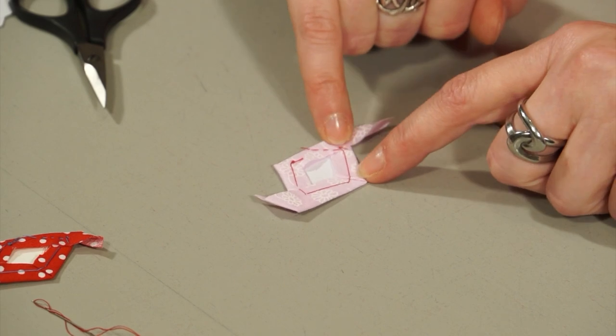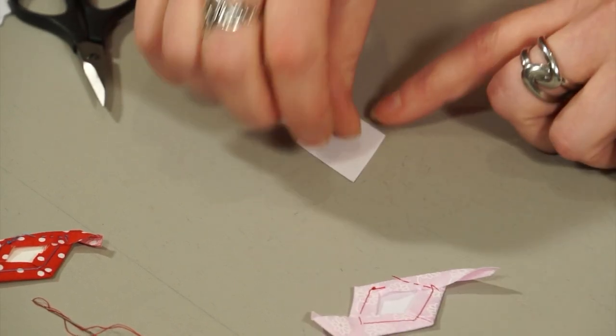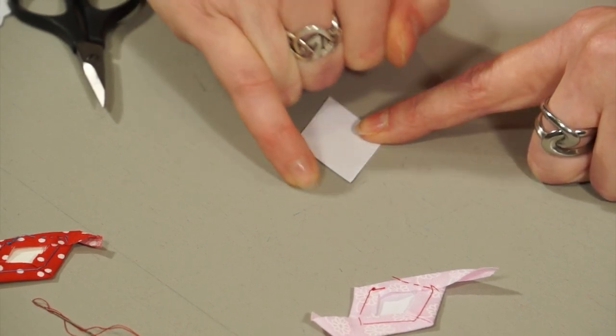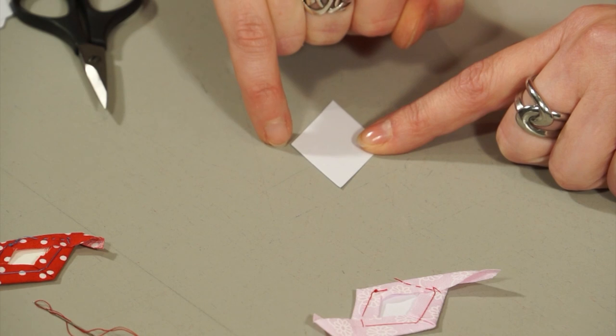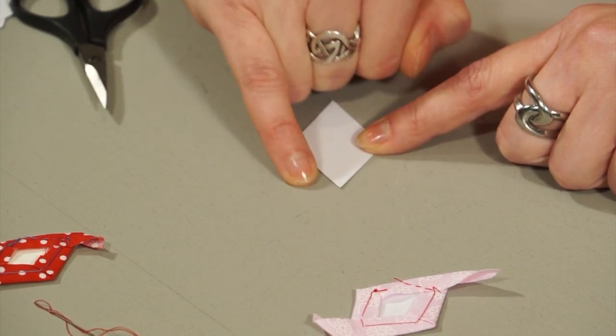You can see here that I've got the diamonds — these are one and a quarter inch diamonds, meaning one and a quarter inch on the edge from point to point. At Leana Patchwork we measure all our paper shapes along the edges, so a one and a quarter inch diamond edge will fit a one and a quarter inch hexagon, for example.